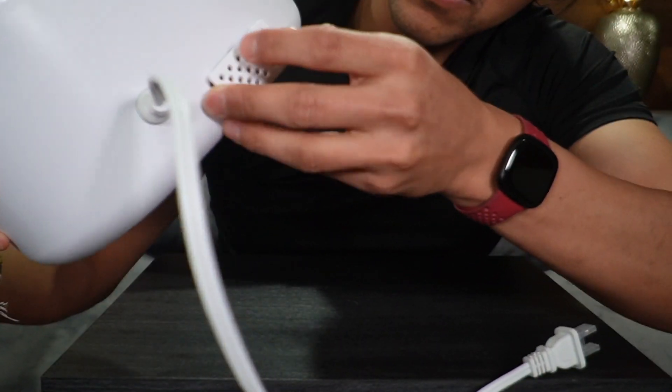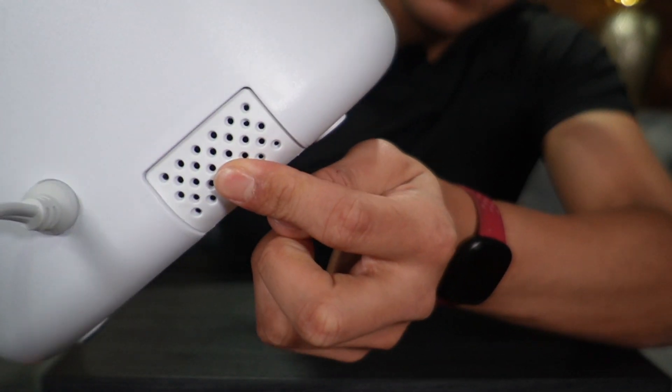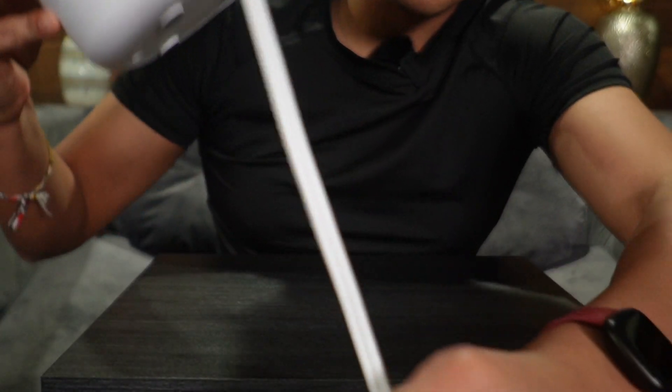I'll put that back in just like so, push it back into place and it stays there. And of course right here we're going to have the power cord.